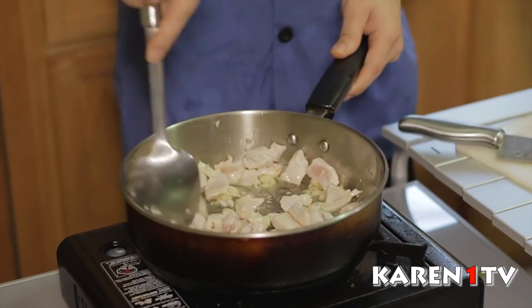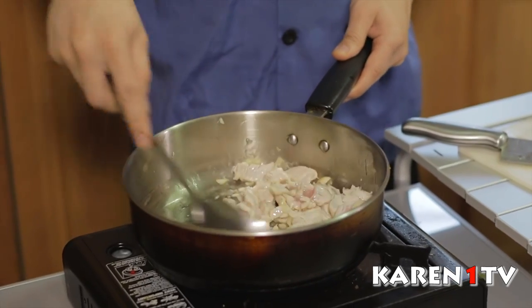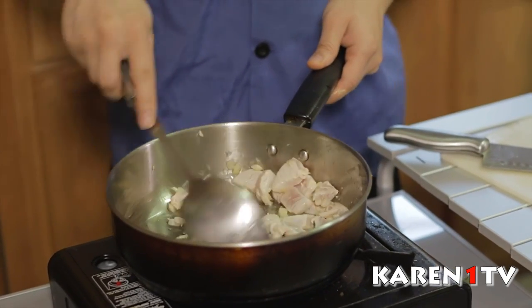Now let the chicken cook for 2 or 3 minutes. Do you have to cover it or just let it cook like that? You can cover it too if you want it to cook faster. The garlic smells really strong — well, it should. The garlic has to cook, so let it sit for a little bit.